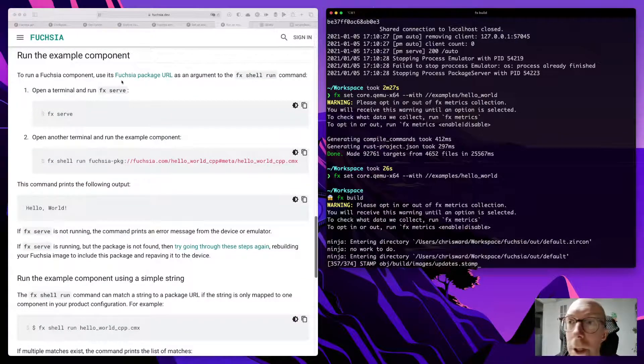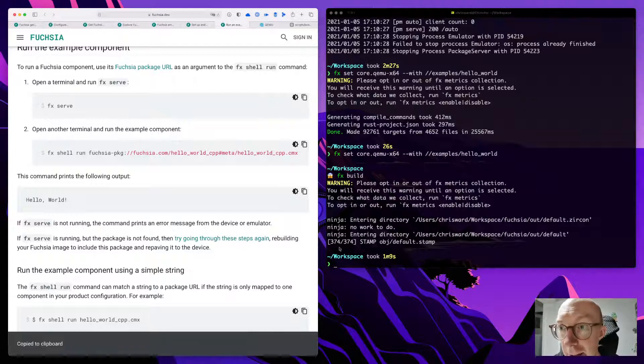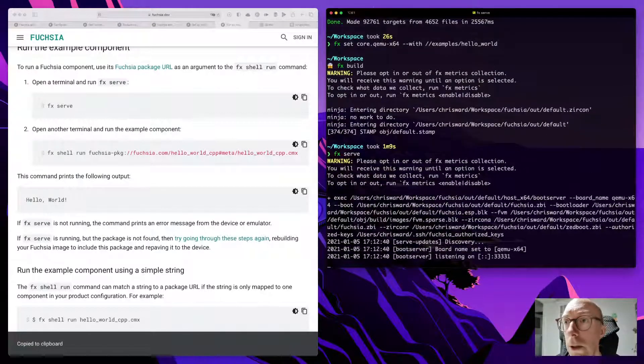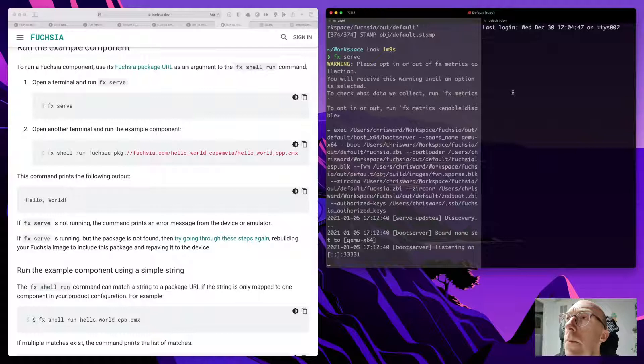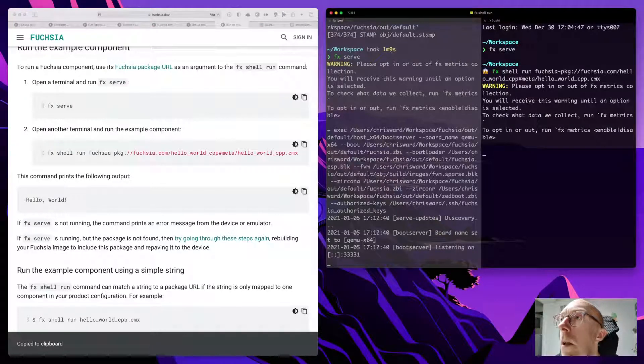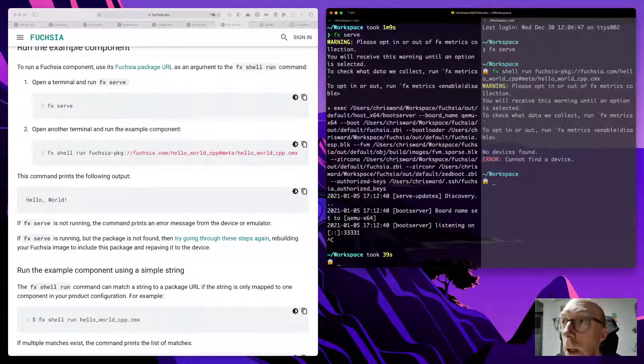I already filled a whole lot of time yesterday looking around the Fuchsia website, so I think we exhausted that opportunity. Whilst I'm talking about task aggregators and waiting for this build — let's try 'fx serve'. I'm not sure if we need the emulator open. We do need the emulator running, so we need three terminals open by the looks of it.